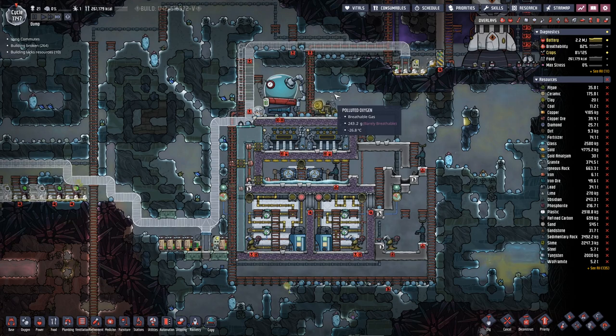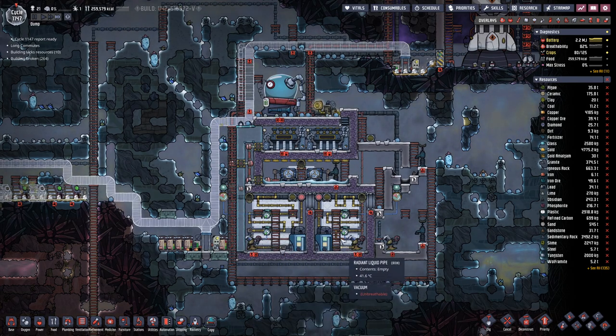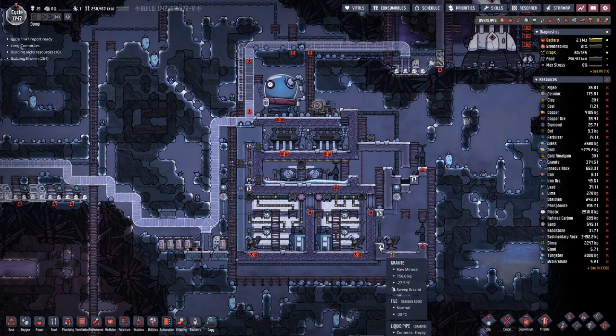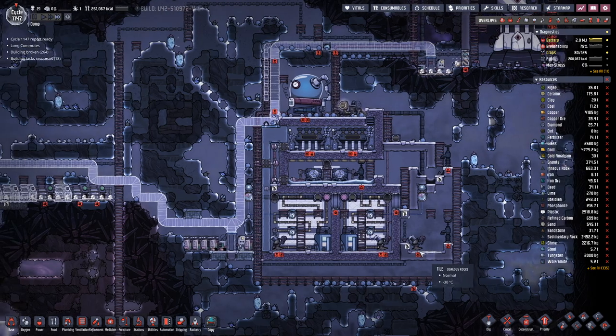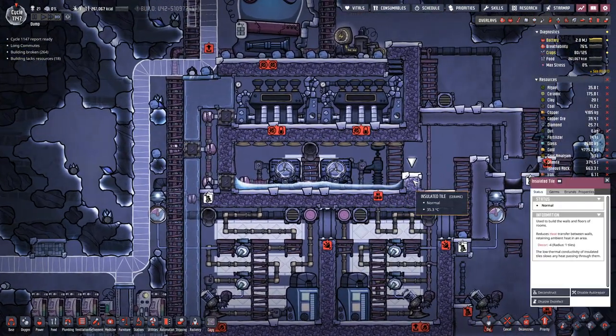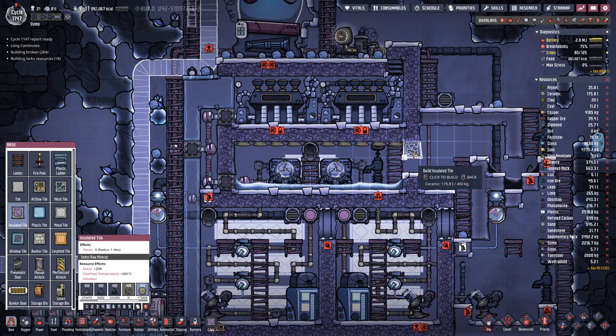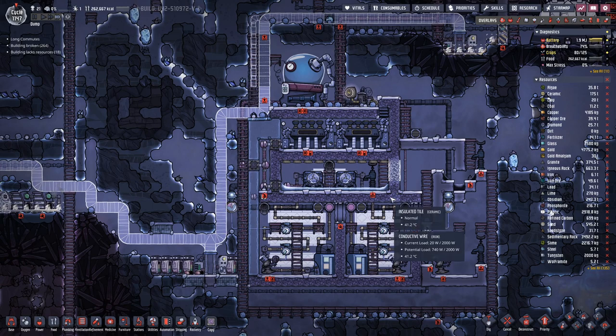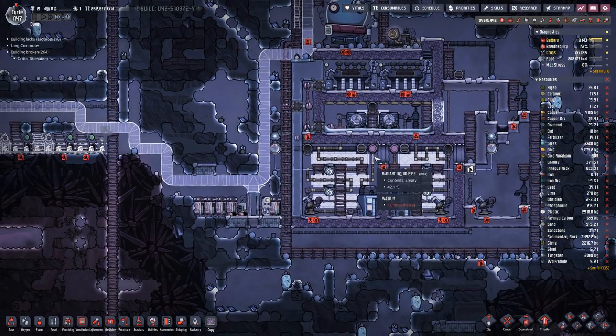We will need isolation for the pipe that goes out of this tank to the rocket, and fullerene we need in here as the cooling liquid. Up here we can now actually close off, as everything in here is built.